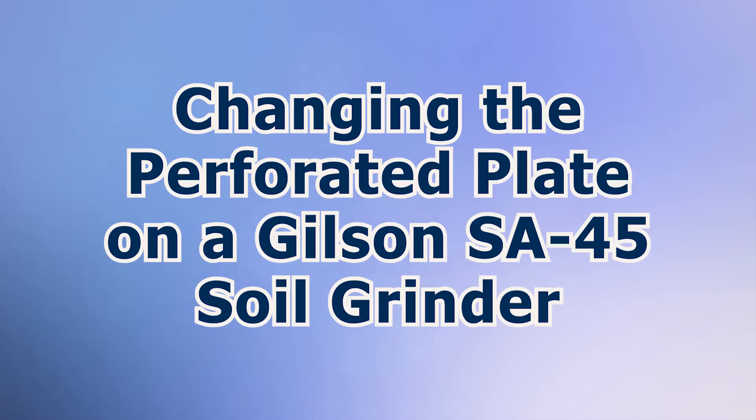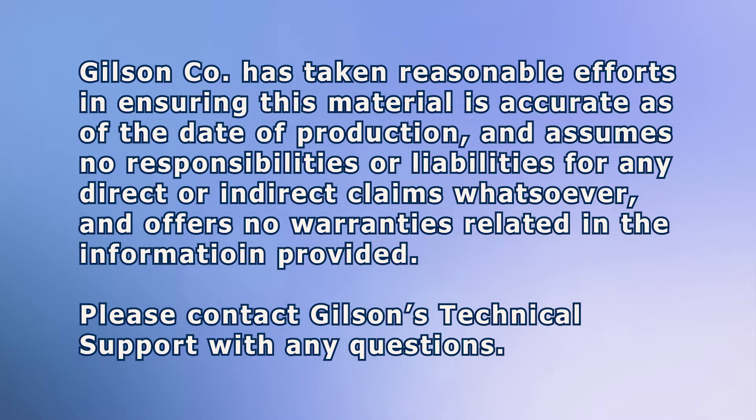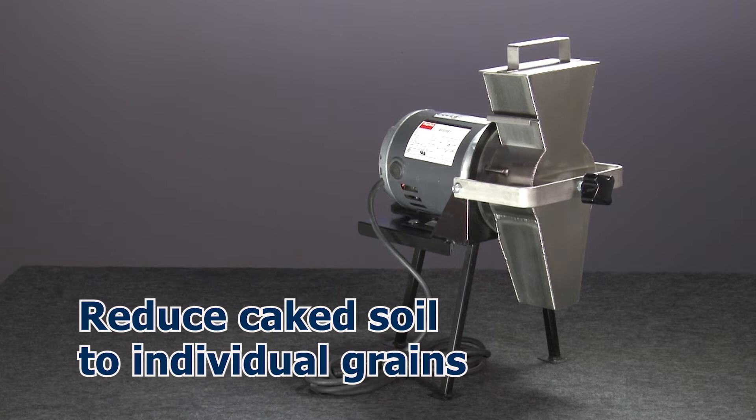Let's demonstrate how to change a perforated plate on the Gilson SA45 Soil Grinder. The Gilson Soil Grinder is an effective method for reducing caked soil to individual grains in less than 30 seconds per pint.